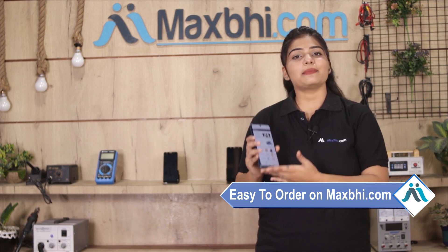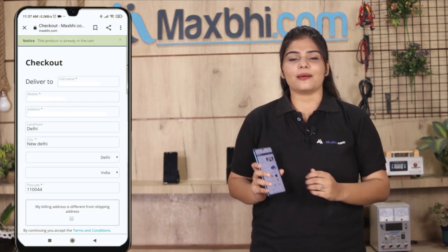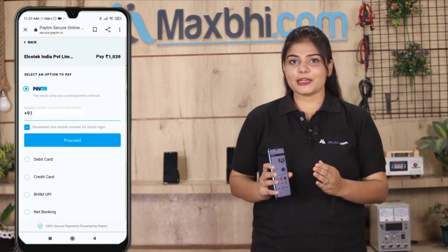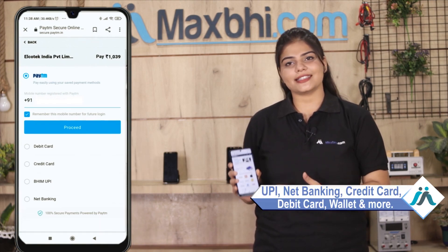Ordering is very easy and simple. Search our website MaxBee.com, go to the product page, enter your name and mobile address, and click on the order button. After clicking on order, you will go to our super secure payment page, where you can pay using almost every method, such as UPI, net banking, credit or debit cards, wallets, and more.